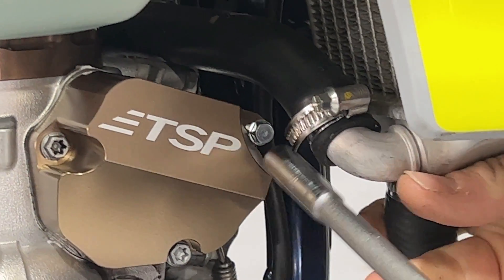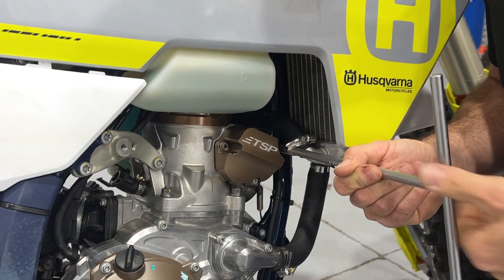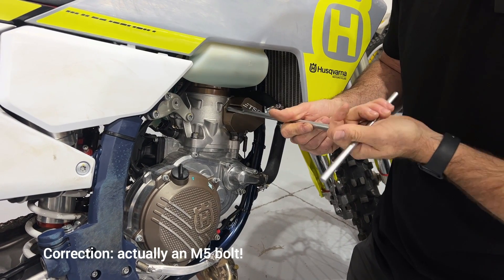Do up all three bolts just to a sensible amount — they don't need to be too tight. They're only an M6 bolt so they can strip out easily.